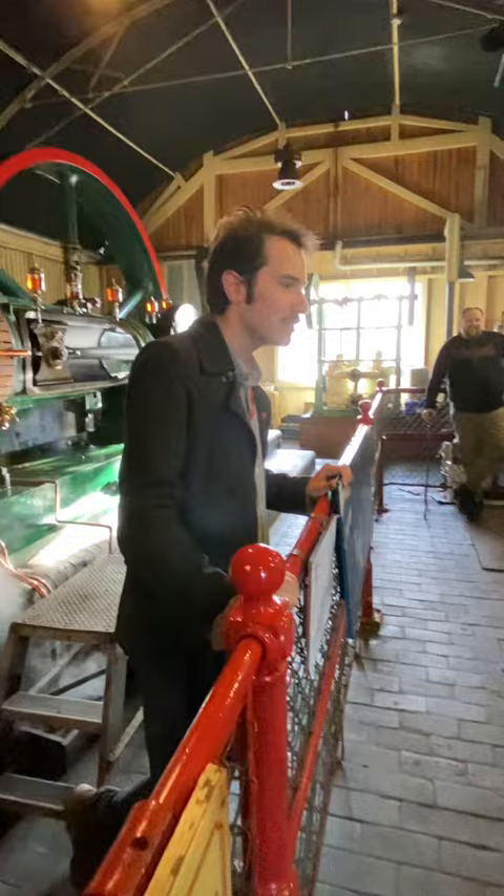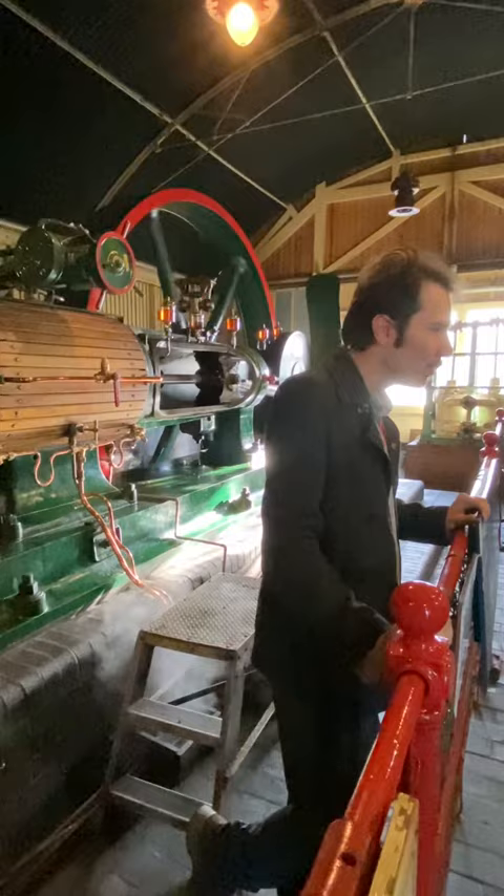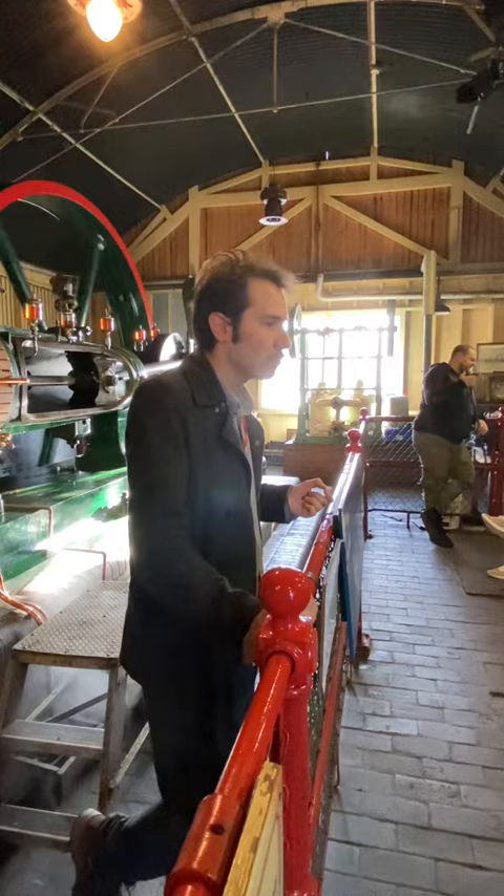Good afternoon folks, welcome to the Robey Shed. This is the Robey steam engine — she was built in 1905, which makes her 117 years old. Originally it didn't work here in Burton; it ran in the Sleaford Maltings over in Lincolnshire. Bass built their large maltings out there because that's where all the barley is growing in the fields around it, so it's in a nice central location.